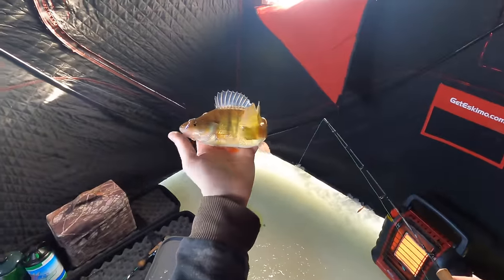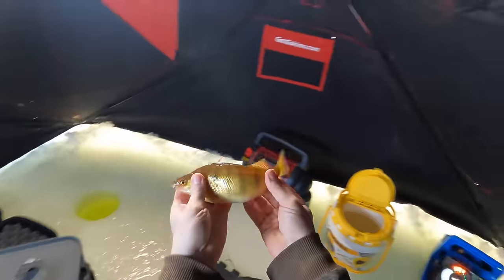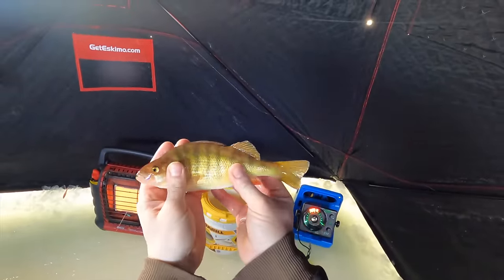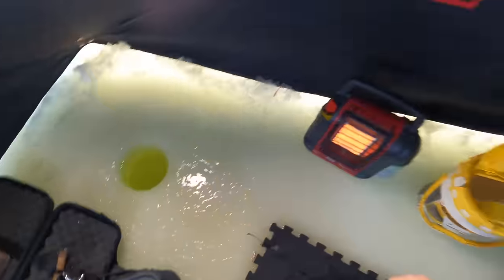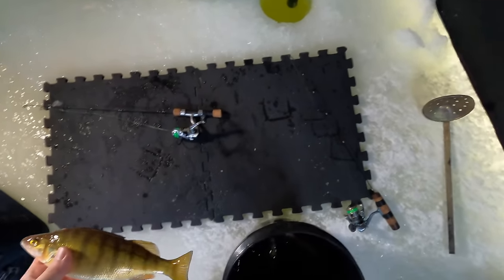Dead stick is on fire. They're not super slabs by any means, but quality perch. Weeding through a couple smaller ones, but the keepers have been like tens.